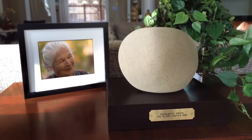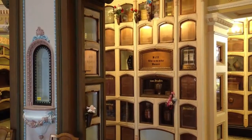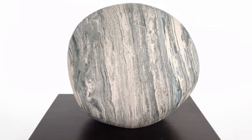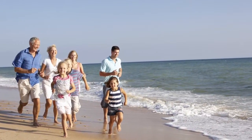Whether you choose to place your urn at home or keep it in a columbarium, peace and beauty will always be protecting your ashes. Artistic urns are created to honor a life of infinite moments.